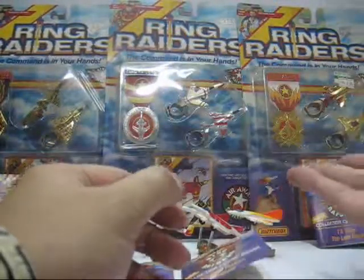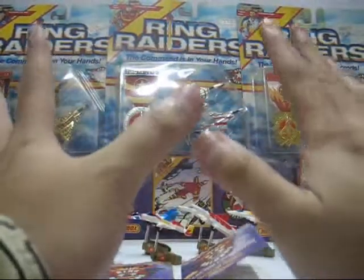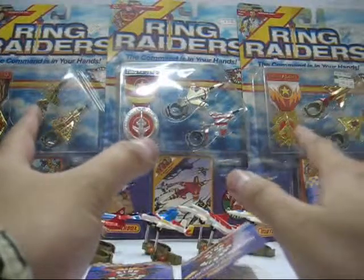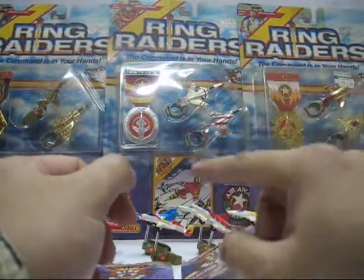The Ring Raiders actually came out with animation as well. If you don't know or if you haven't seen the animation before, you can always do a search on YouTube and browse for the videos — they actually exist.